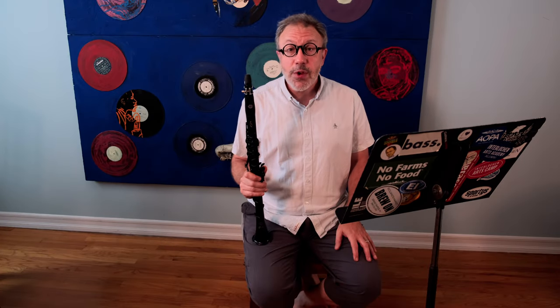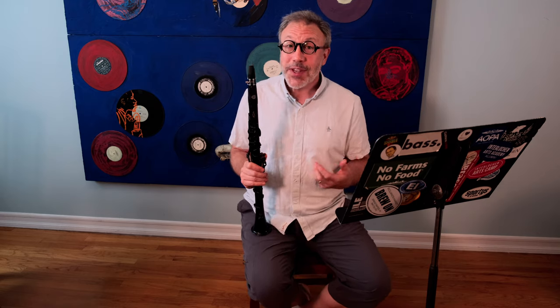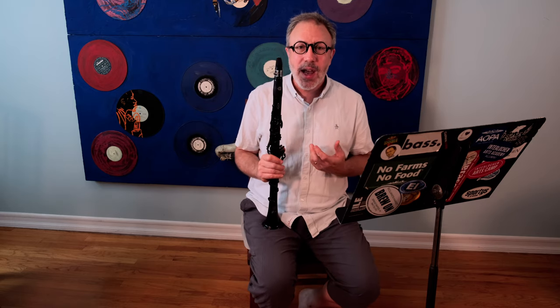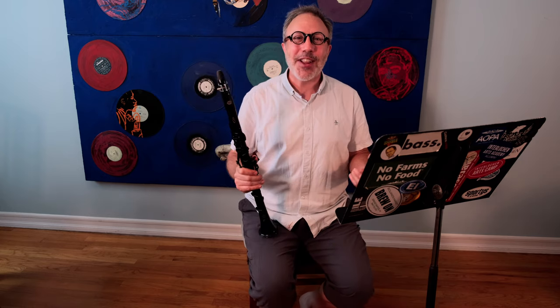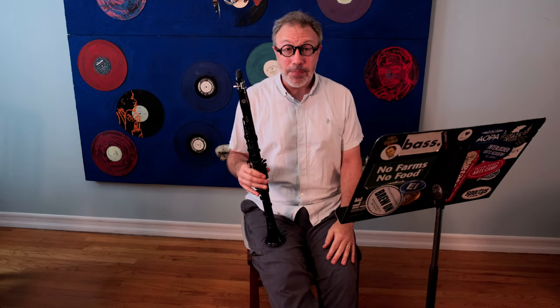So that was the 13th of the 32 studies by Rose for clarinet, and today we're going to talk about playing simply. Slow music is a perfect way to do this because we often complicate our playing by creating too much nuance in between certain notes, especially slow notes. So today we're going to simplify — we're going to Marie Kondo our clarinet playing and spark joy in the simplicity of simple musical lines.